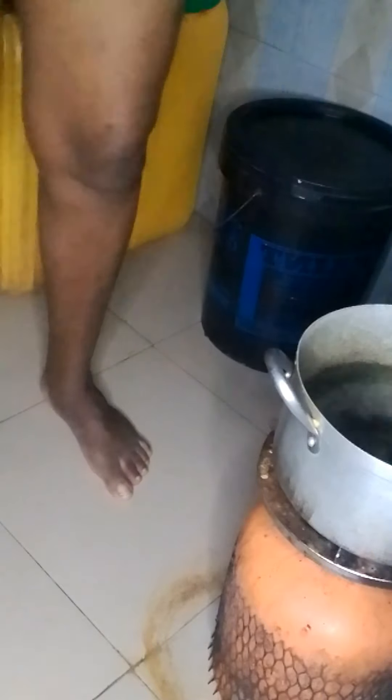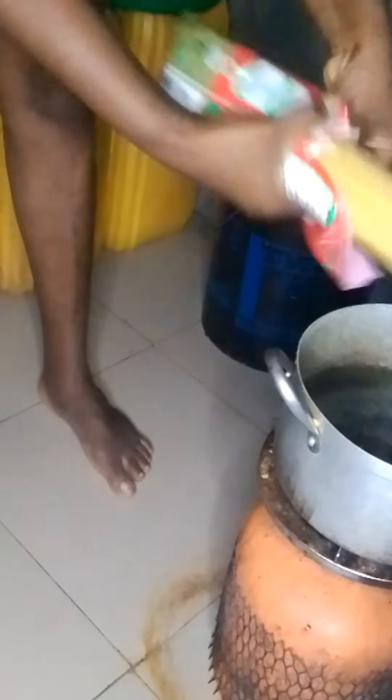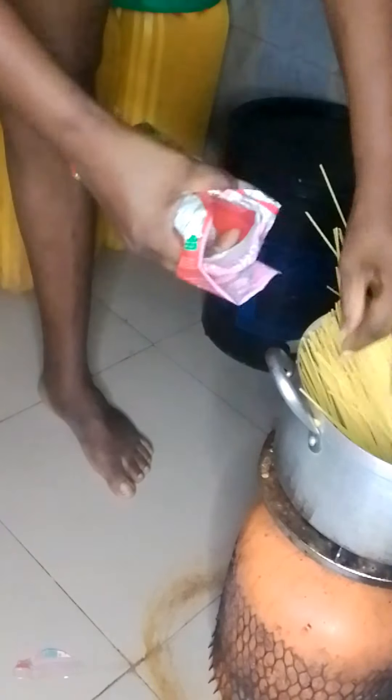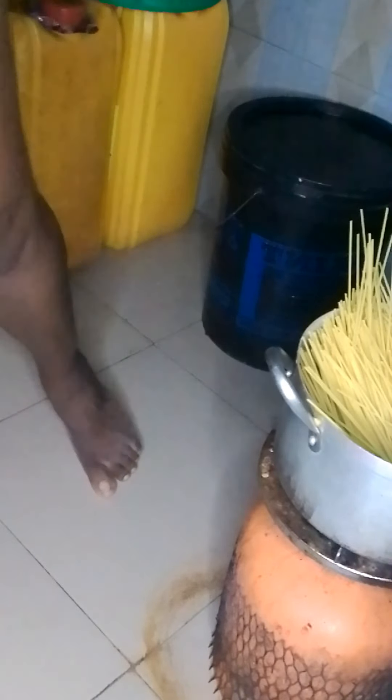Hi guys, come with me as I prepare spaghetti. First thing I did was light my gas, then put my pot on fire. Once the water was boiling, I removed a little from it, then added my spaghetti. I'm going to be parboiling the spag first, then cook my stew. So guys, let's follow the process.